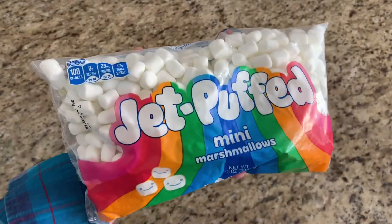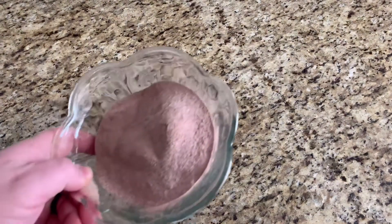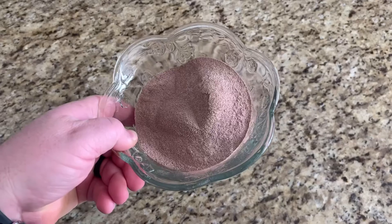We're using candy coating chocolate. If you can find melting chocolate, get that — it holds up a little bit more and it's not quite as brittle. You're also gonna need some mini marshmallows and some hot cocoa mix.